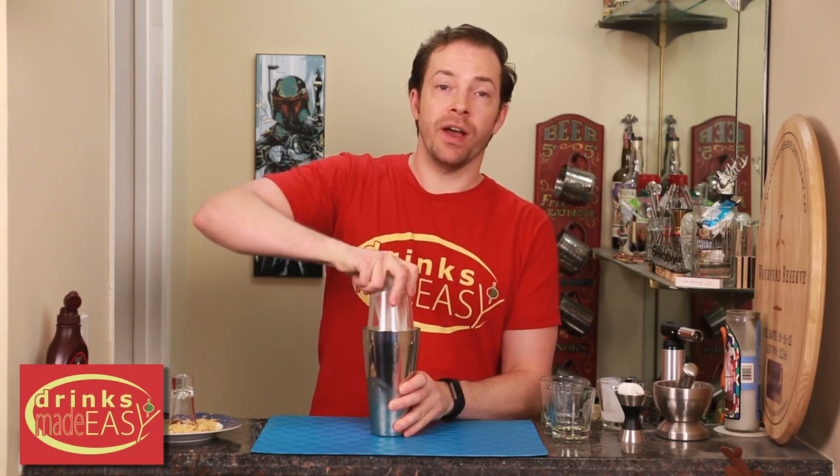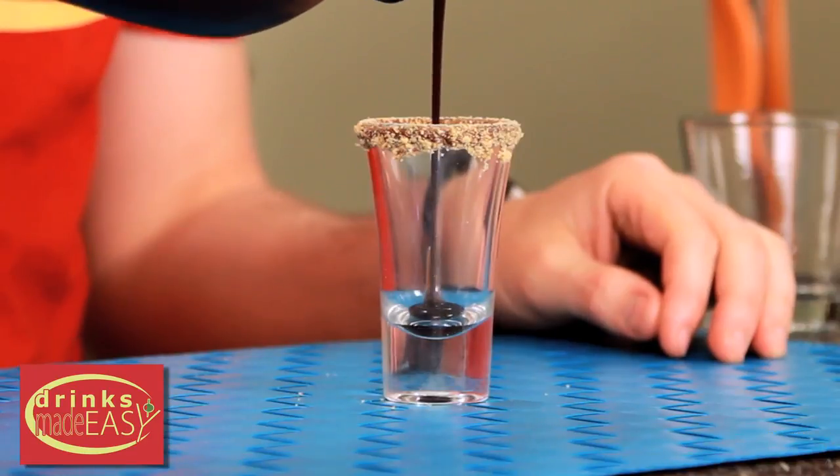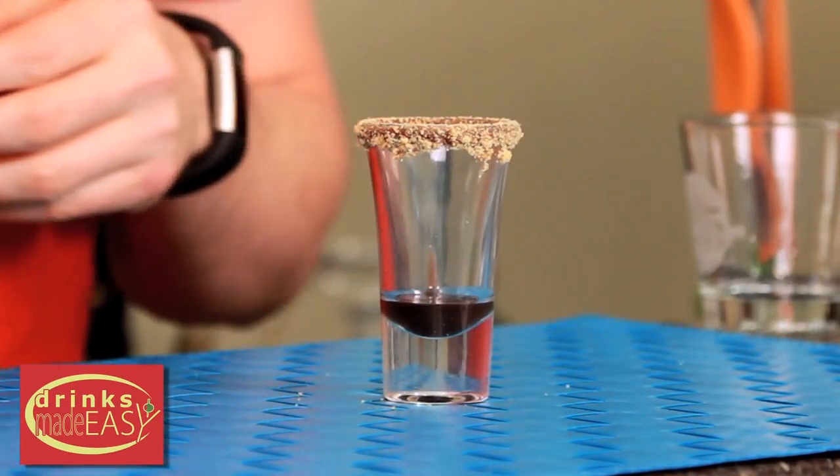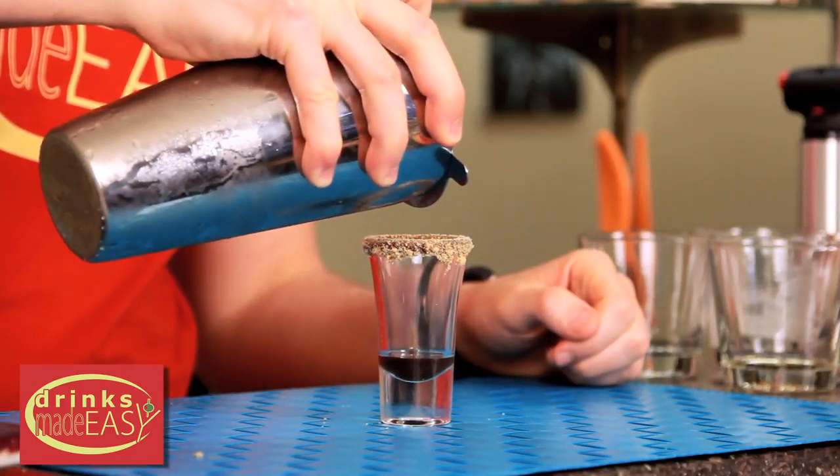Put that into a shaker tin full of ice and give it a good shake. In your prepared shot glass, you're going to add a little dash of chocolate syrup, and then we're going to pour our cocktail right on top.